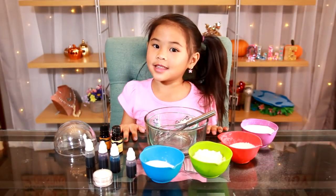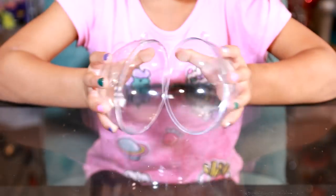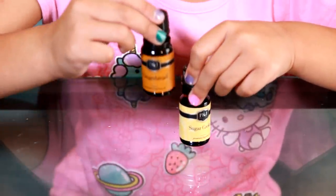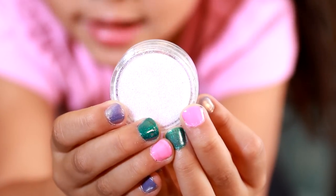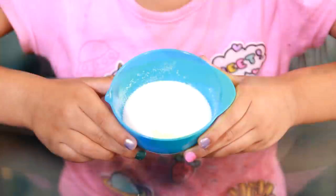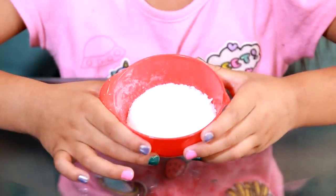Today we're going to need some bowls, a whisk, a filibut ornament, scented oil that you like — I have gingerbread and sugar cookie — soap coloring, soap glitter, baking soda, corn starch, citric acid, and epsom salt.